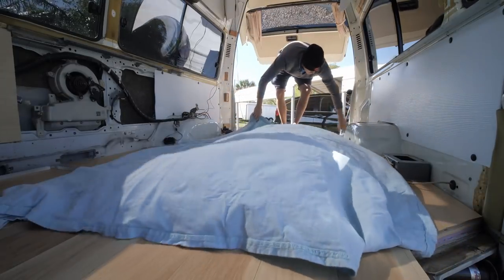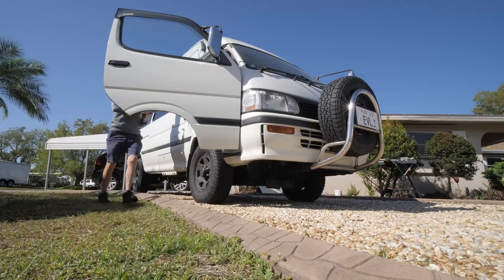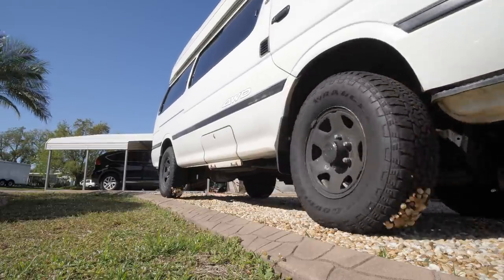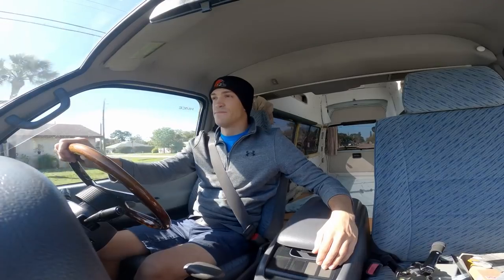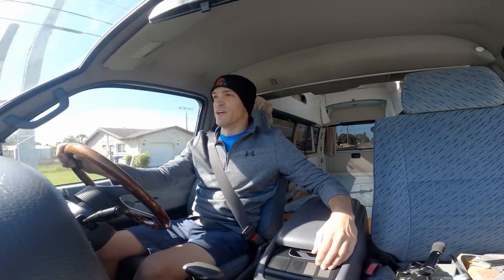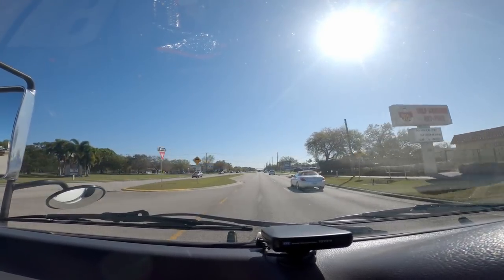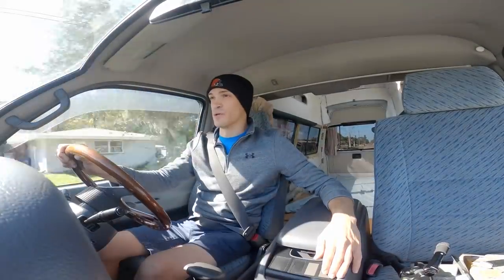I miss driving this van. I feel like these days I have to make excuses in order to get behind the wheel — it's not very common, only basically when I have to go to Home Depot to get really big things. Looking forward to getting this thing on the road and being able to drive it every day.